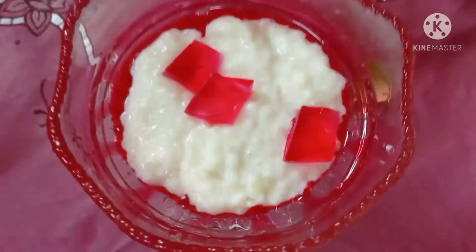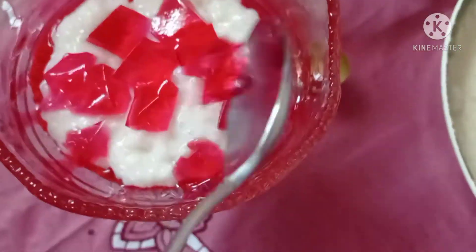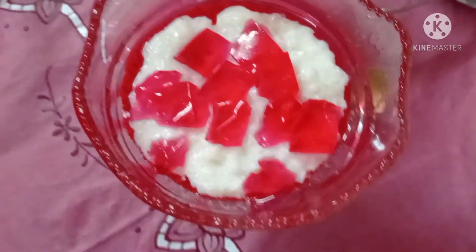Then we are putting in jelly, and then we have put pomegranate.